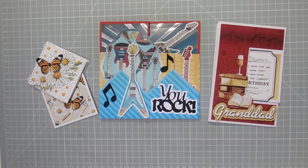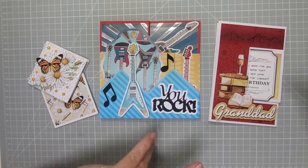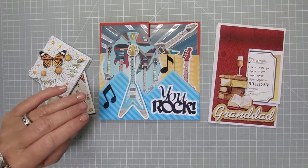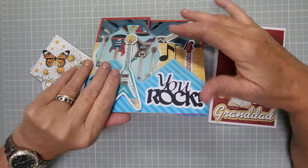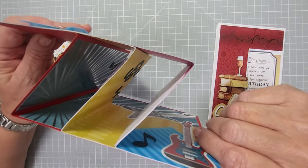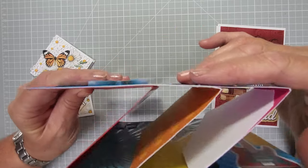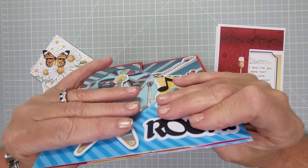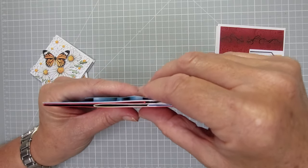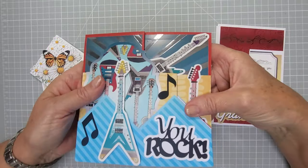Hey everyone, welcome back to my channel. Today we're going to be making envelopes — any size envelopes. It doesn't matter what size cards you've got, it doesn't have to be a standard size at all. You can just make an envelope for it. These ones have quite a lot of dimension — three layers of card with matting and layering, and foam pads underneath the electric guitar, so there's a lot of dimension. You don't need to make a box; you can still make an envelope. If it's something that's going to crush, you'd probably want a box.